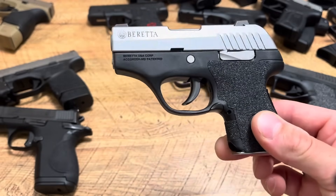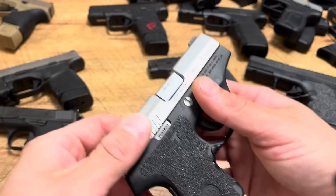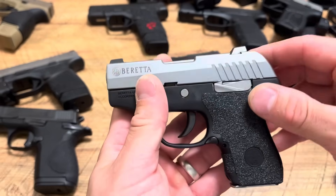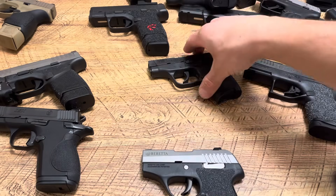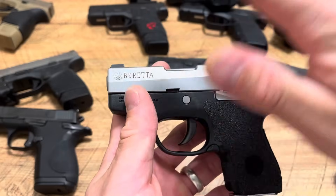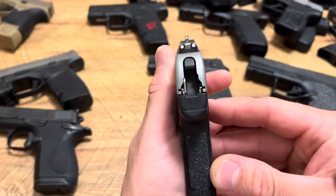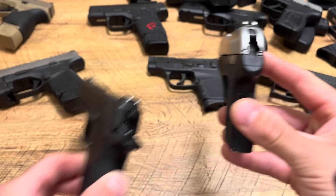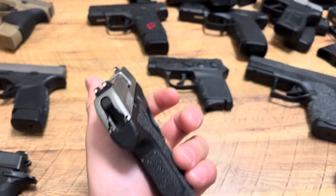The Beretta Pico is a pocket pistol I picked up not too long ago. I got it because it was used and a great deal, they don't make them anymore, and it's stainless steel — which matters for pocket carry because your firearm gets moist from sweat, especially in summer. Something like the LCP is known for rusting. Also, the Pico is the thinnest 380 in production — it's absolutely ridiculous how thin it is compared to something like the Smith & Wesson CSX or the Hellcat. It's basically like throwing another wallet in your pocket.